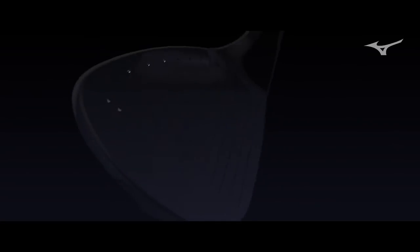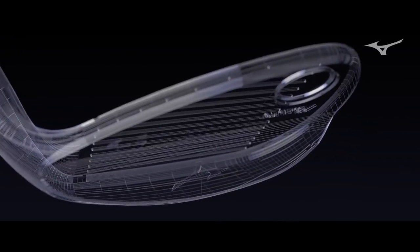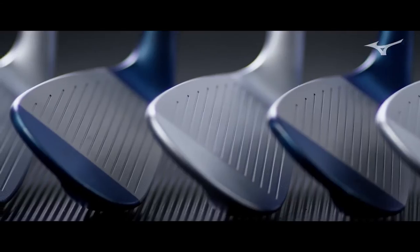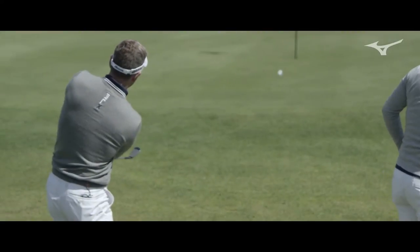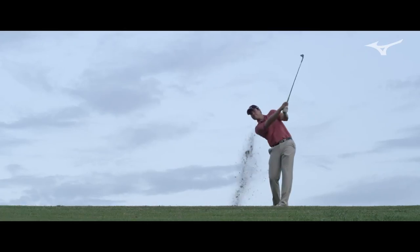The T-Series has always been kind of our more teardrop or traditional shaped wedges. What we did with the T-7 is we kept that on the pitching wedge, but then we kind of expanded that and let that shape morph as it goes through the set. Every specific wedge, every specific loft has an intended purpose — so the pitching wedge plays like the ultimate pitching wedge, the lob wedge plays like the ultimate lob wedge.